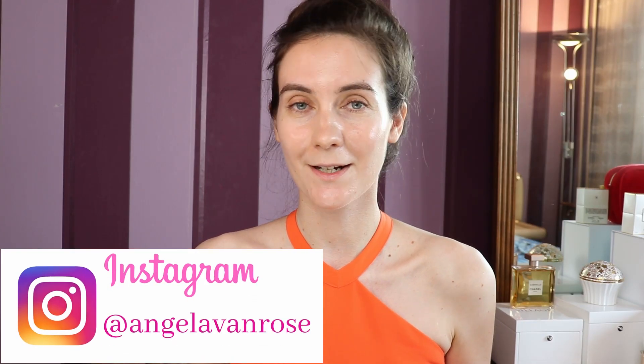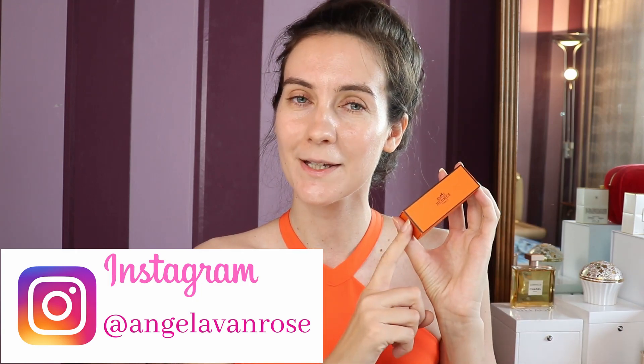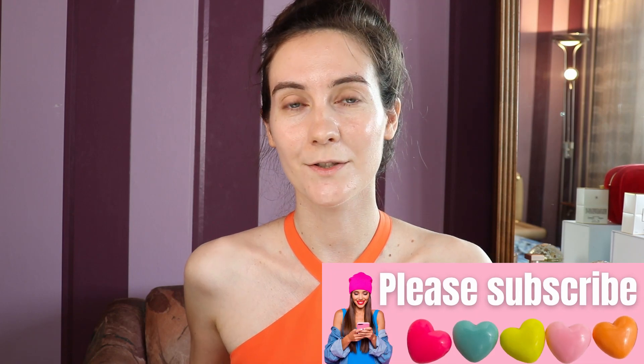Hey guys and welcome to this video! Today I'm going to be using some new makeup products that I recently purchased. I have a new Hermes lipstick, and this makeup look today is going to be dedicated to this new lipstick by Hermes. If you are new here, welcome — I love talking about luxury beauty and I always do my best to show you the latest luxury beauty releases.